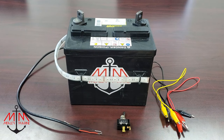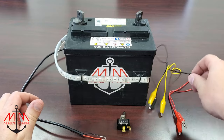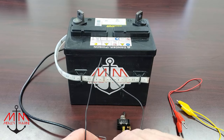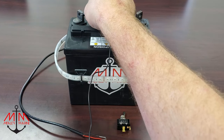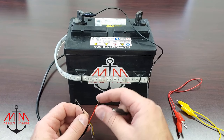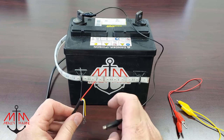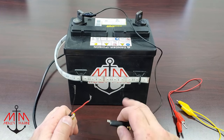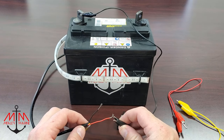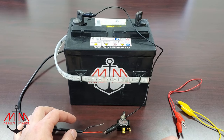So the first thing we need to do is ground our accessory. I'm going to go ahead and take this black lead and connect it to the negative on the battery. On a LED light strip, red, white, or yellow is a ground, and that tells which color it will be activated on this LED light strip, so we're going to pick red. So we have now grounded our accessory.